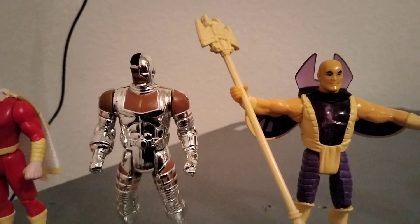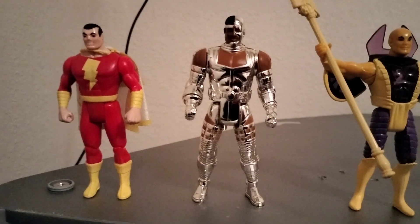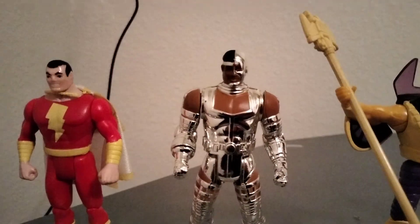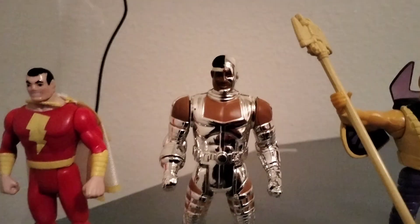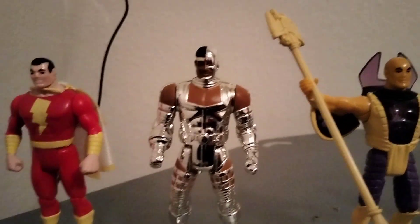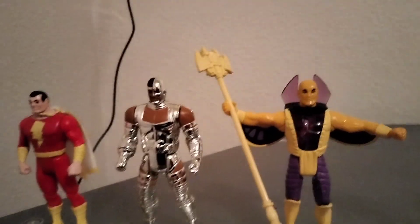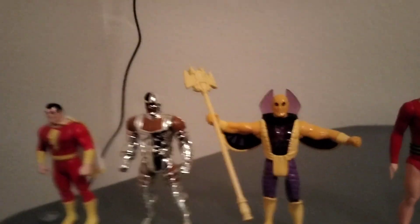We have Cyborg, which is a much rarer figure. He was the last one to be made in this line when it was canceled. Back in 1999 I paid $150 for this figure; nowadays this figure goes for eight to nine hundred dollars completed. You can see the back of him and his hand attachments — it was a beautifully made figure.